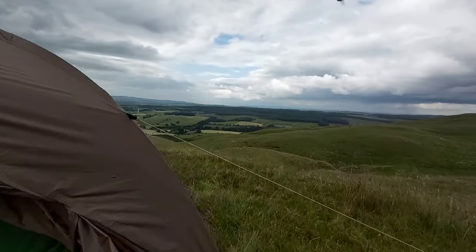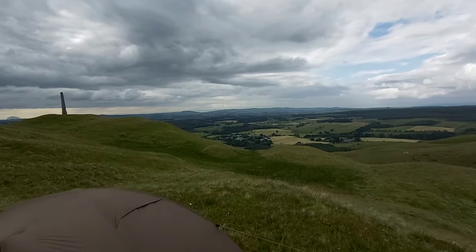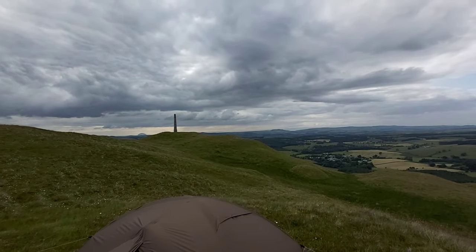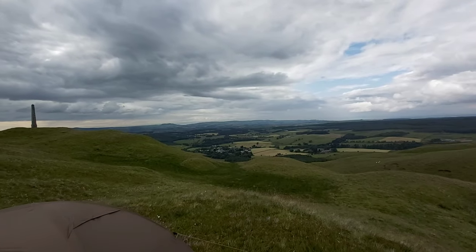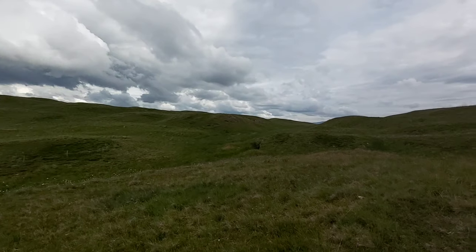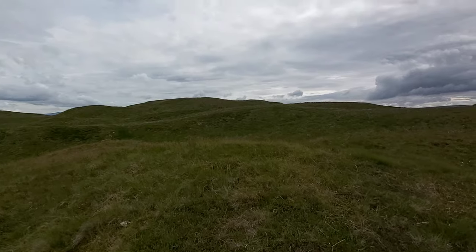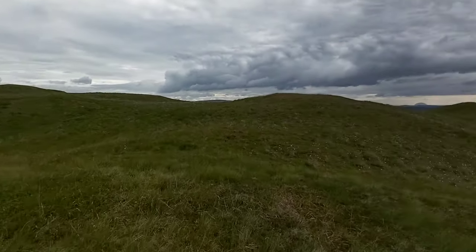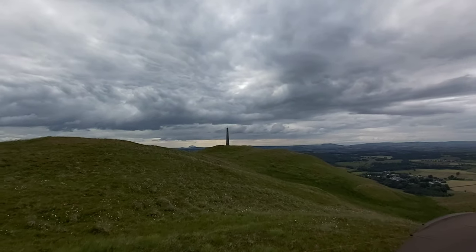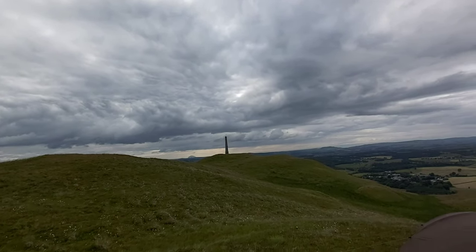I'll give you a look at where I am — up a little hill. Here's my view of the little town down below. See it's away over there — if you can see Ailsa Craig, there we go.